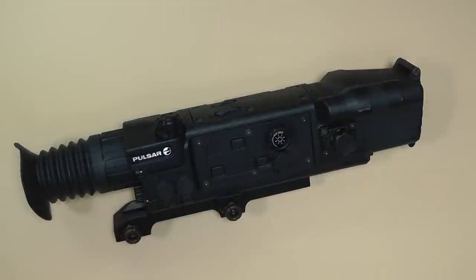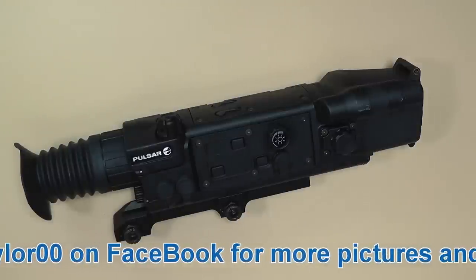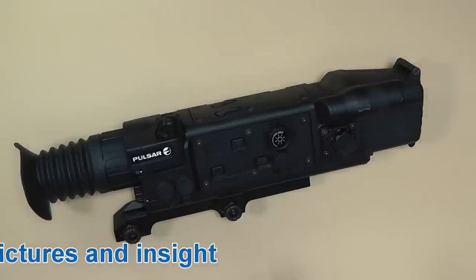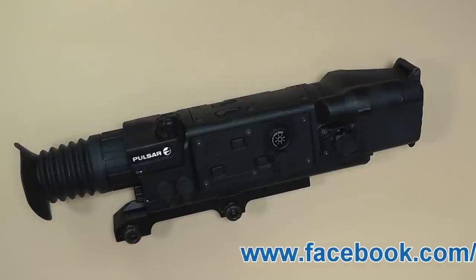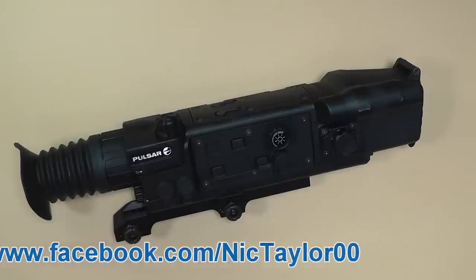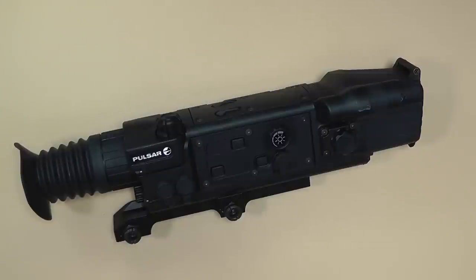Hello everyone and welcome back. Today I've got something really cool to show you — a quick and dirty review on the Pulsar Night Vision N550. This is an interesting night vision scope. If you've ever played around with generation one, two, and three, you can tell a difference in quality. This compares pretty well to third-generation night vision, but it's still not quite as good, though the price point is a lot nicer for us civilian types.